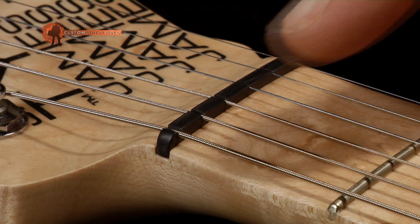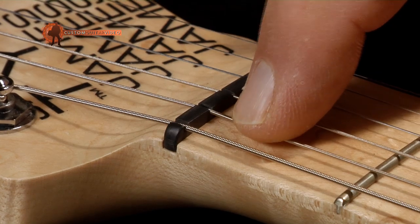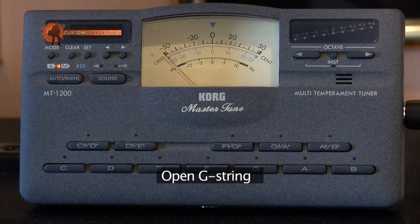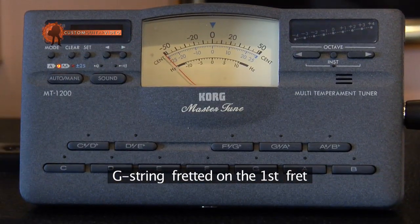The third typical problem is usually caused by the saddle when the saddle is either too high or the saddle grooves are not filed low enough. You recognize this problem when a string perfectly in tune at the fifth, seventh, or 12th fret is still in tune, but when you fret it at the first or second fret it is slightly sharp. This is not a sign the guitar is not perfectly in tune — it is a sign the guitar is not perfectly set up. This problem should be fixed by a guitar tech.